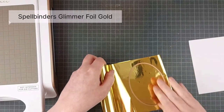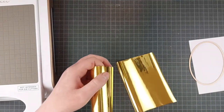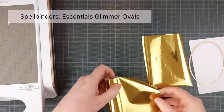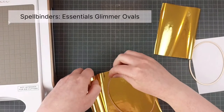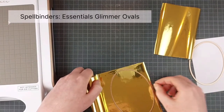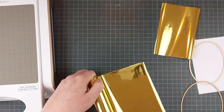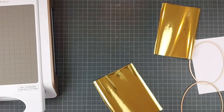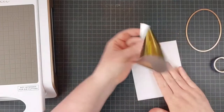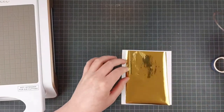I'm going to use one of my new favorite products — this is the Spellbinders Essentials Glimmer Ovals. They're great frames for your cards. I love a good frame because, especially for scene cards, it just narrows down the space you need to fill. I always think that a framed scene is a little bit more interesting because you can go slightly outside of the frame, and that adds dimension and movement to your card without any added effort. Frames are a great addition to your cards.